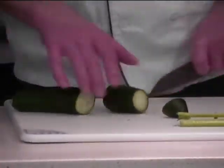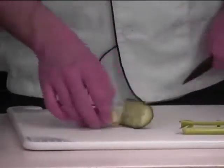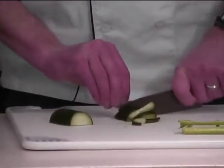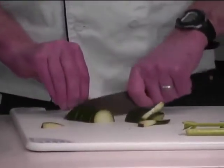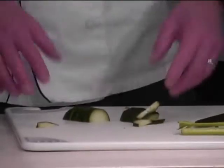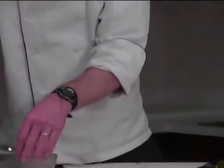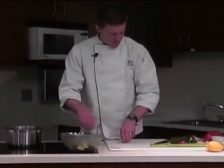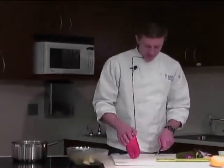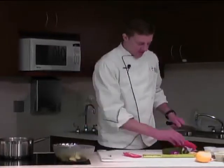Cucumber. Any shapes you want to do with your vegetables is up to you — it kind of depends on what you want the ultimate look of your salad to be. A little red bell pepper also; this would be nice for flavor and for color.